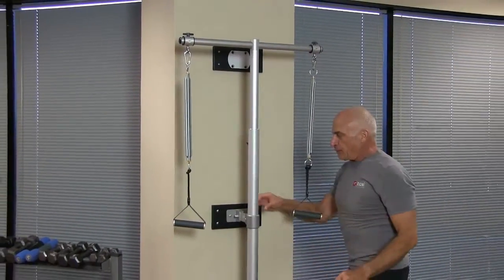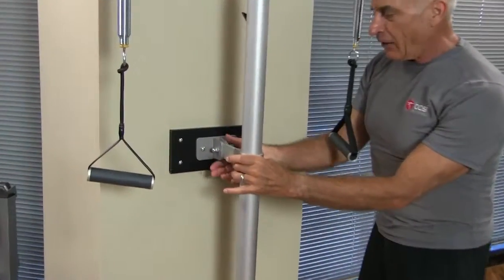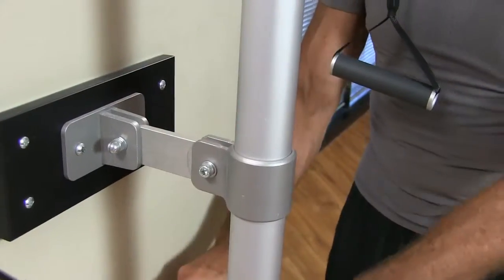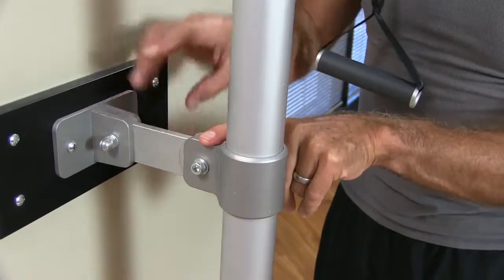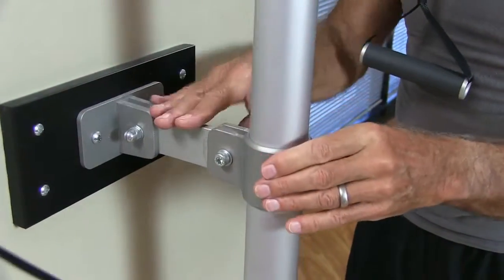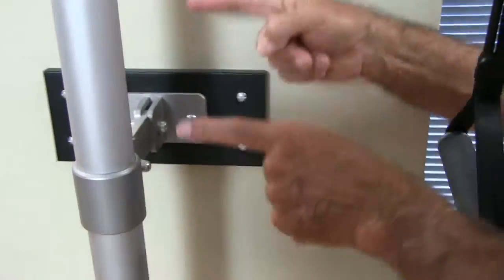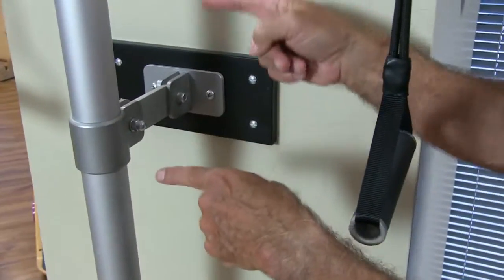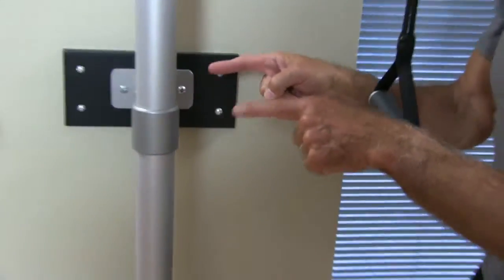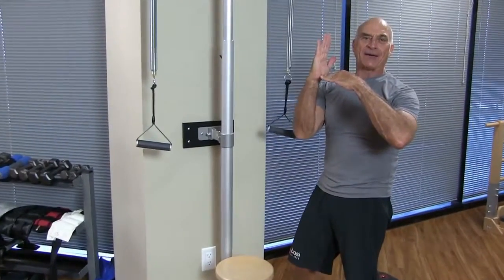This is very important: this mechanism on the back allows you to mount the pedipole on the wall. It moves up and down so you can adjust the height depending on where you want it on the wall. What's also very important is that it can adjust in this direction, which helps us with uneven floors, because often the floor and the wall are not exactly at right angles.